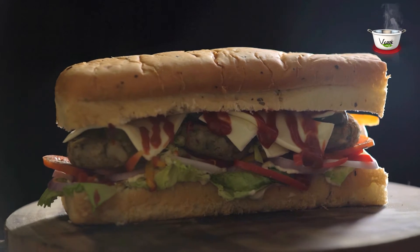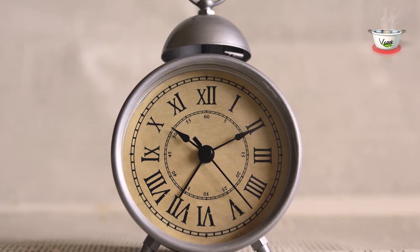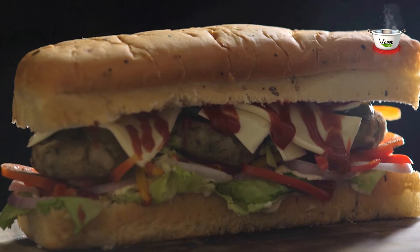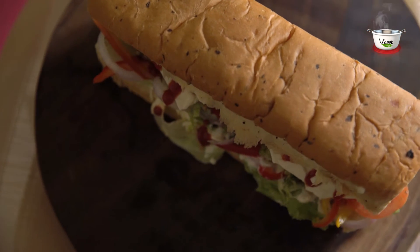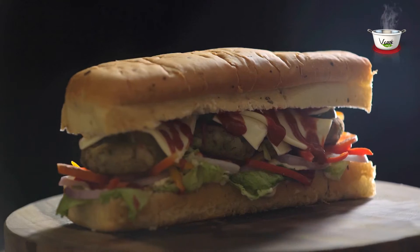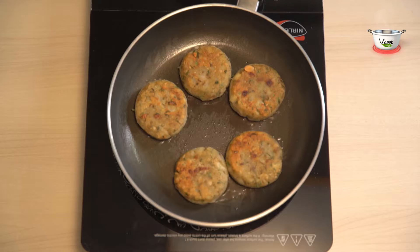Kebab Footlong Sandwich — Preparation Time: 25-30 Minutes. It's always a good idea to experiment and bring some twists and turns in the conventional dishes we eat. We Cook Veg brings you a footlong sandwich with a fusion of kebabs.